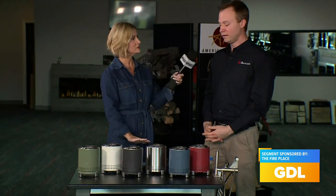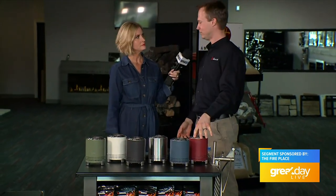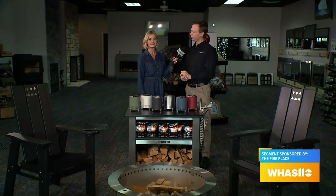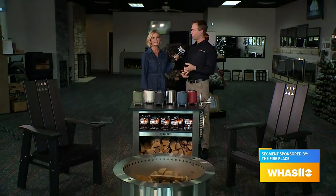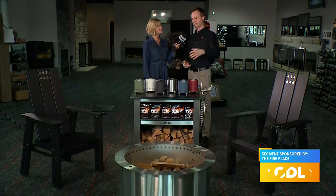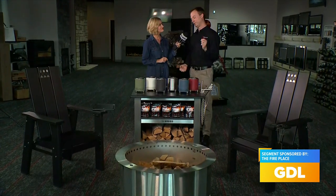There's also a variety of sizes. If the 30-inch is too big, Brio starts at a tabletop size, then there's a 19-inch portable version — great for tailgaters or campers — and you can actually put charcoal in that one. You can also use pellets in the Brio. Then there's the 24-inch, which is our most common size, and you step up to the 30-inch if you've got a really big space and want a really big fire.